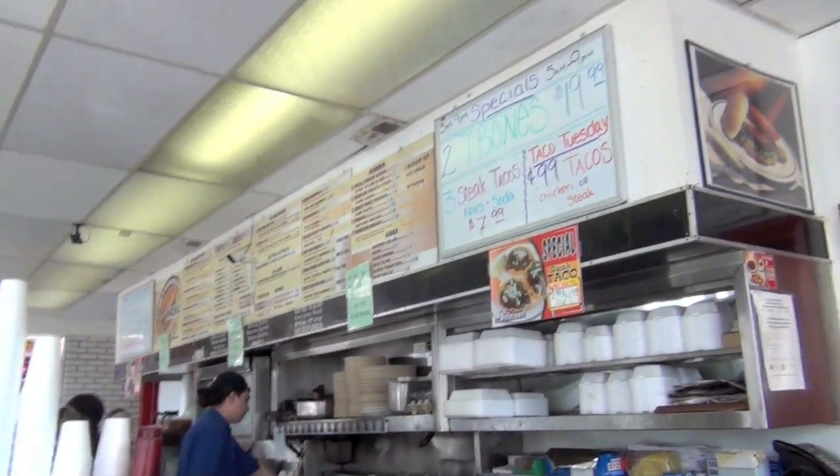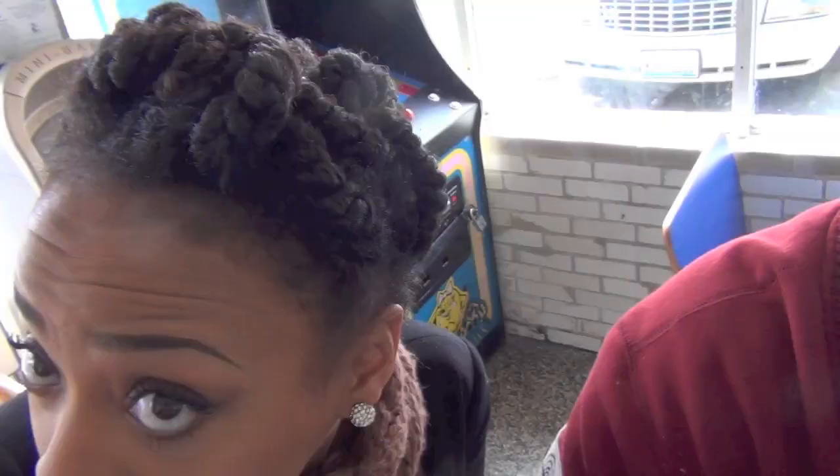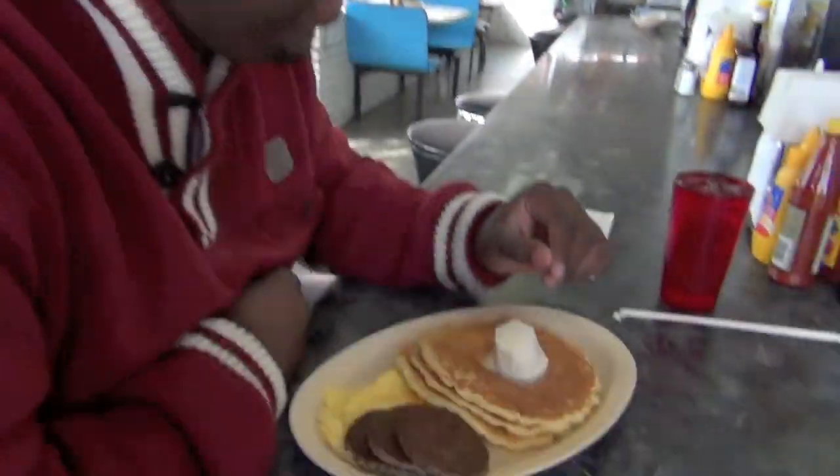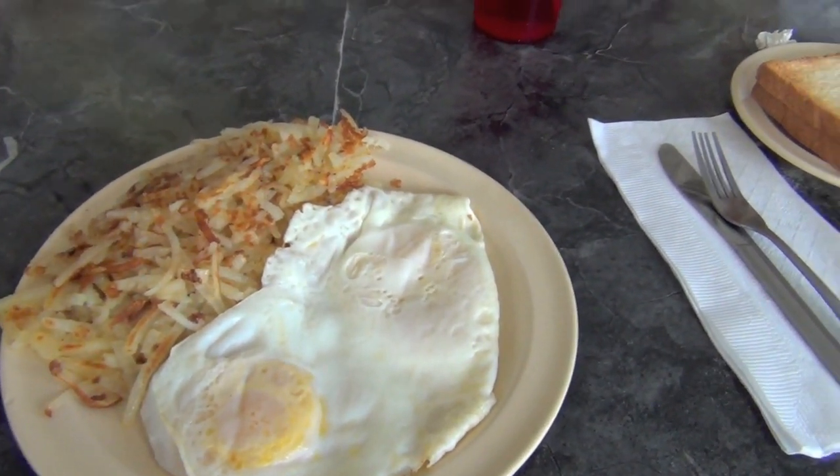And here's the finished look as I headed out for lunch with Anthony. Oh my god, we love cheap diner food. I hope you guys enjoyed this video. Bye!